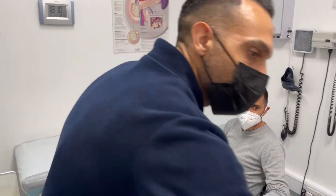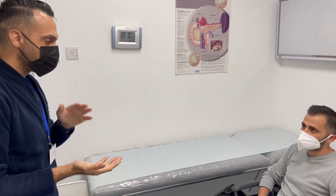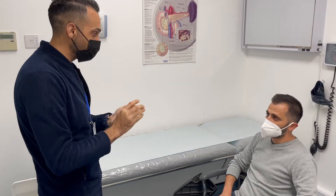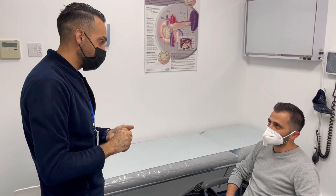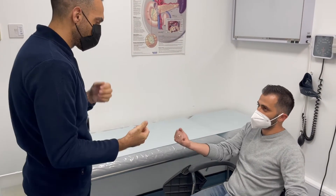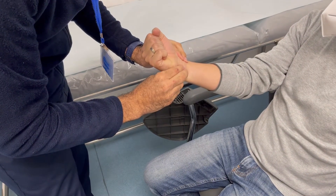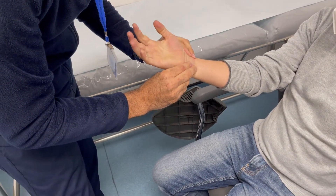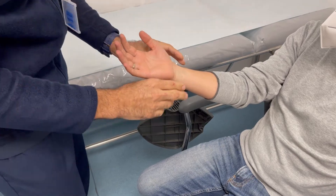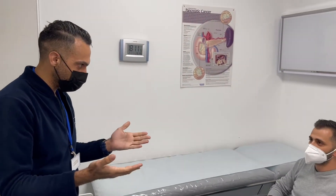Before we get started, I'm going to perform a special test called Allen's test. Since I'm going to be taking blood from one of your arteries, I want to make sure that the other artery is perfectly fine so that it will be able to supply your hand collaterally in case there is a problem with the radial artery. I'm just going to ask you to make a fist for me. Excellent. I'm going to go ahead and occlude both the radial and the ulnar arteries, and you can open your fist for me. I'm going to release the ulnar and we can see that the nice red color is coming back. This is a positive Allen's test, so we can proceed with the procedure. Are you happy to proceed?